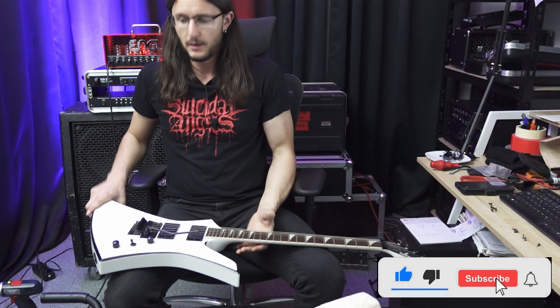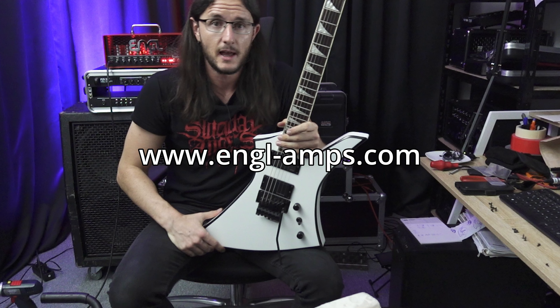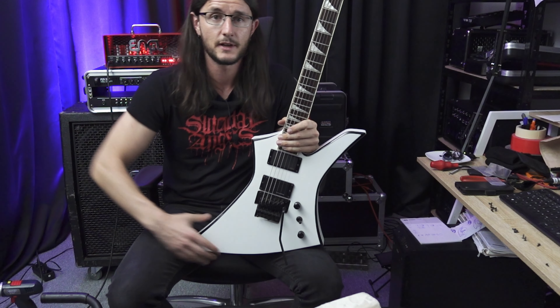And I hope you liked my video. I hope you liked the Engel hardtailer. Go to www.engelamps.com and get yourself one. I'll see you on the next one. Bye bye, ciao!